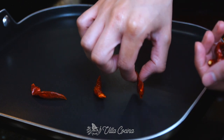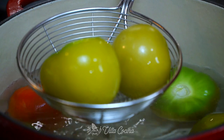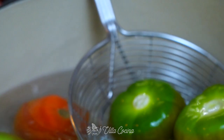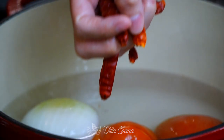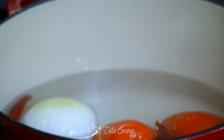Let's check on the tomatillos — they look great. You want them to turn a pale green color, remain whole, and make sure they're cooked through. Remove them as soon as they are ready and add the toasted red chilies to the water so they can soften. Allow the rest of the ingredients to finish cooking as well.